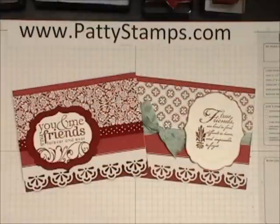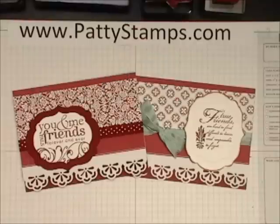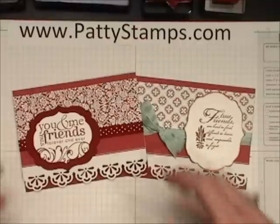Hi there! Thank you for joining me today. This is Patti Bennett and I have a tip for you about making some custom stamps. I had these two cards posted on one of my blog posts recently and I was just waiting for somebody to email me and say, where did you get those greetings?